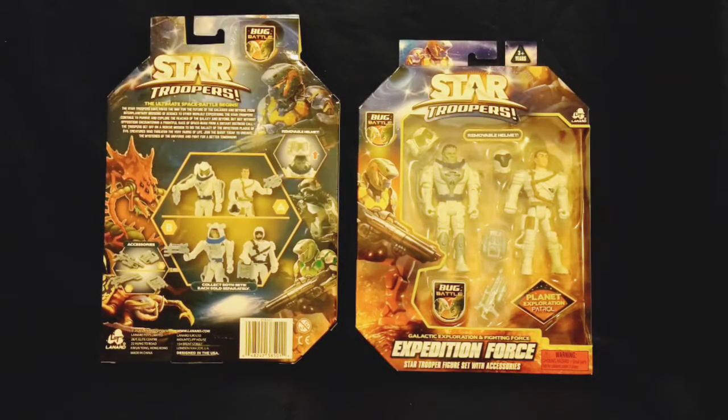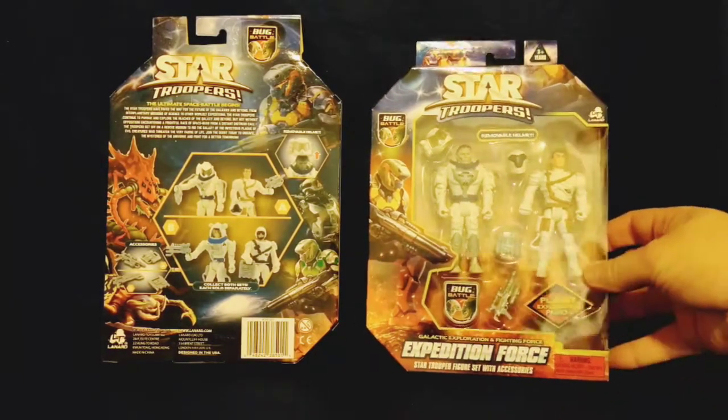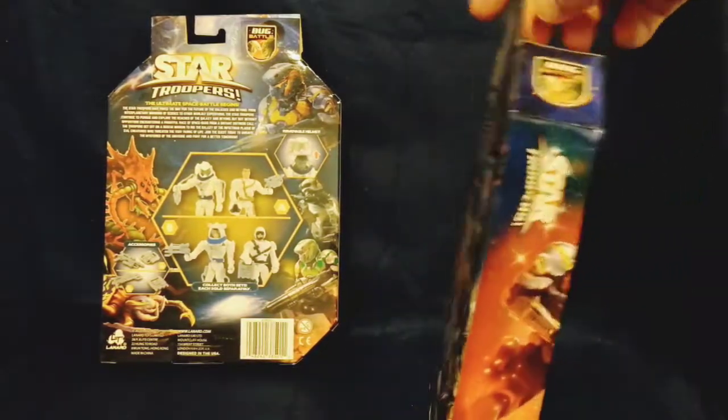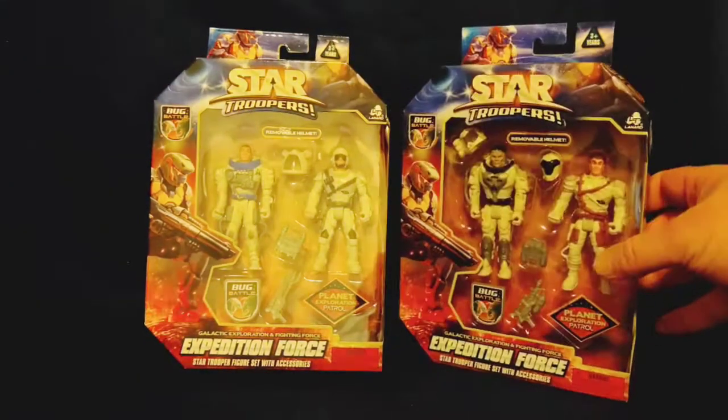Sage Forsaken here and today we're looking at the Star Troopers Expedition Force. As you can see we've got two different packages. The packaging art is the same on both boxes, but there are two different sets of figures — one that has two helmets and one that has just one helmet.